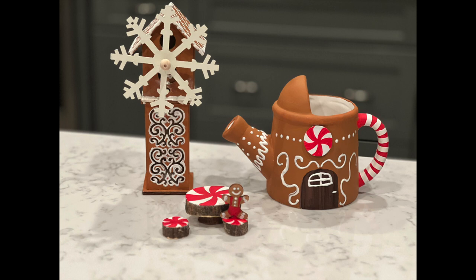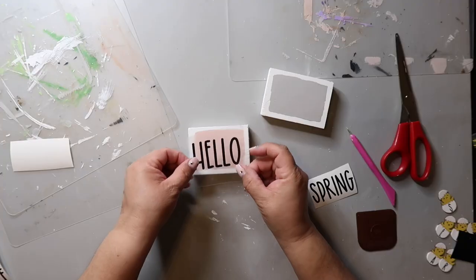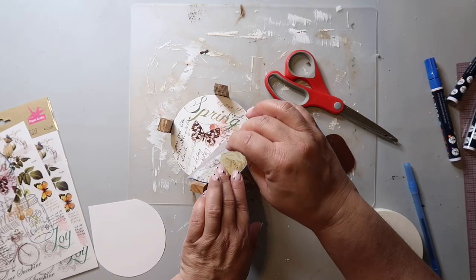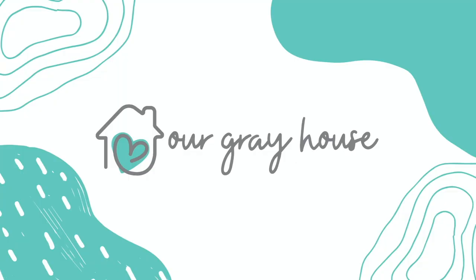If you want to see how to create these gingerbread fairy garden DIYs, then keep watching. On this channel, I love to share easy DIYs and budget home decor, and if we haven't met yet, my name is Lisa, and this is Our Gray House.